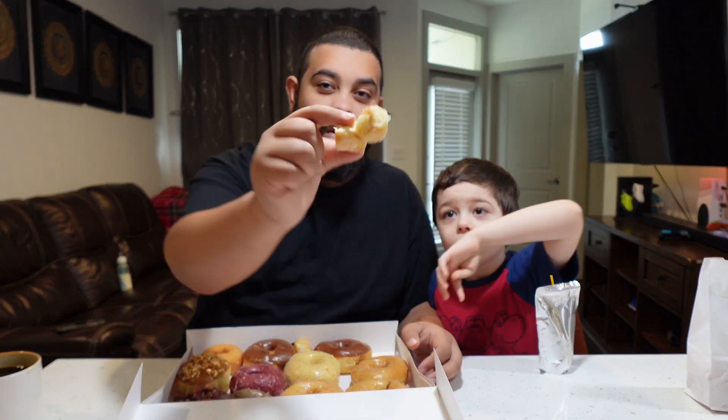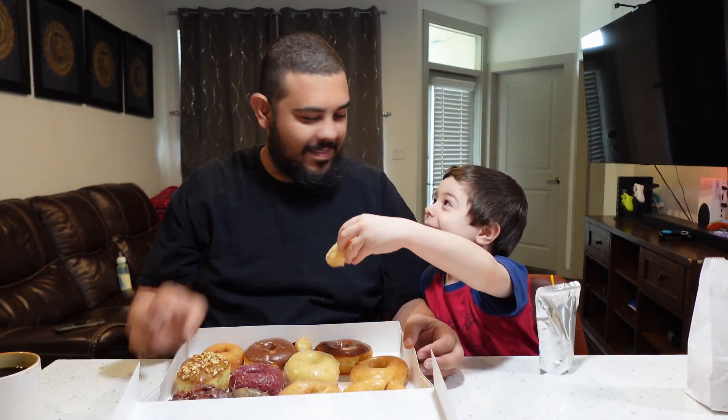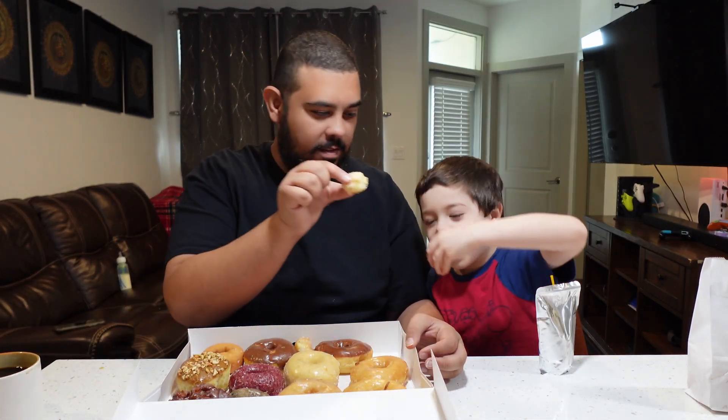They gave us free donut holes — they're so fluffy! I'm gonna eat one. They're good, cheers! They're so soft. I love donut holes — one of my favorites.